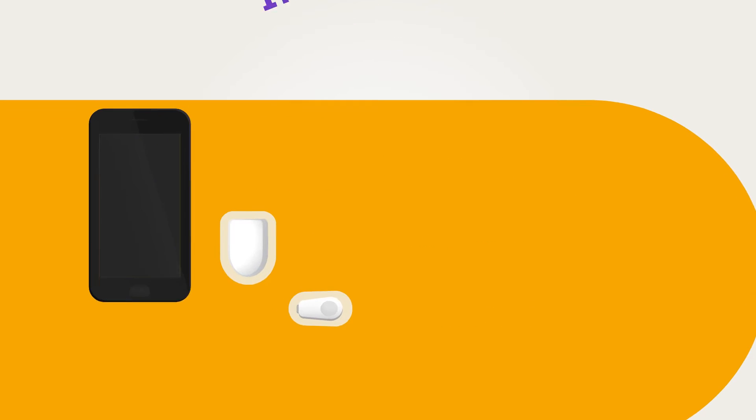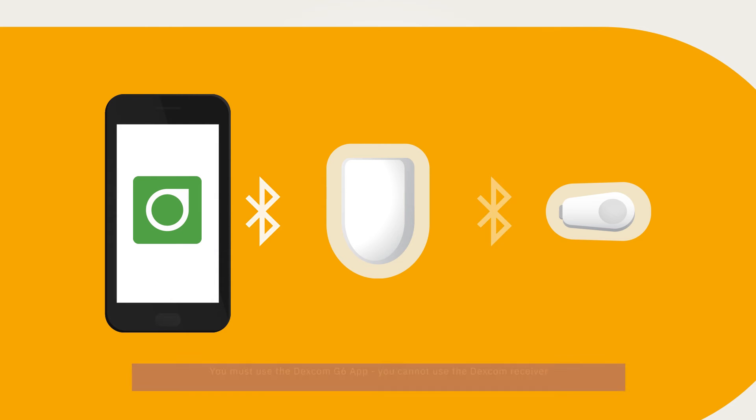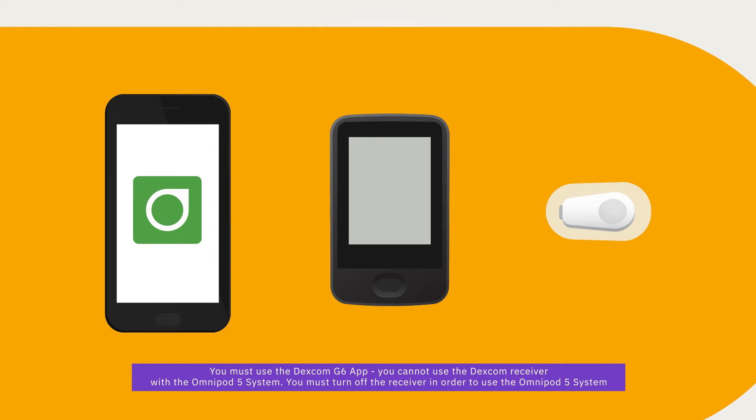Once you have the pod activated and your current Dexcom G6 transmitter serial number entered, you will be able to use automated mode. We will give you step-by-step instructions in following videos. Remember that you will not be able to use automated mode if you are using the Dexcom receiver. You must turn off the receiver and use the Dexcom G6 mobile app.